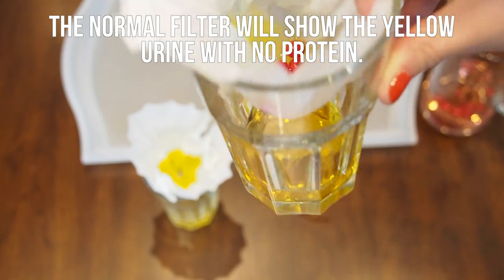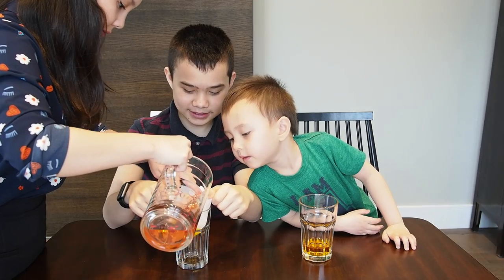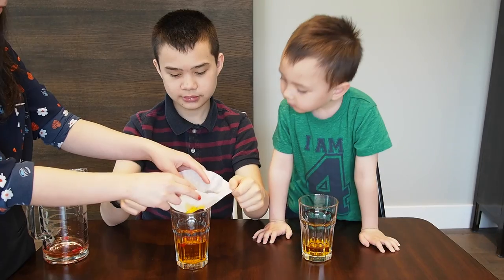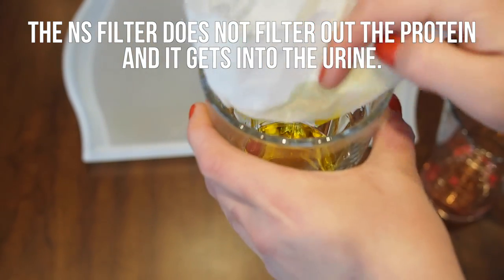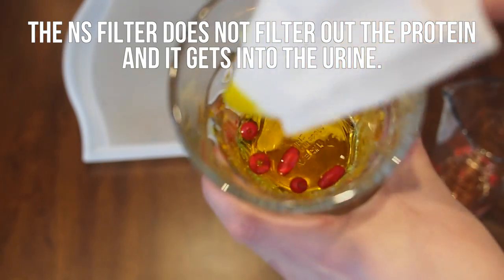The normal filter will show the yellow urine with no protein or beads in it. Now, watch what happens to the kidney with nephrotic syndrome. The beads pass into the urine through the filter. The nephrotic syndrome filter does not filter out the protein; instead, the protein is leaked out into the urine and does not stay in the blood.